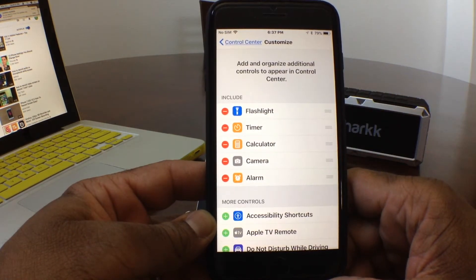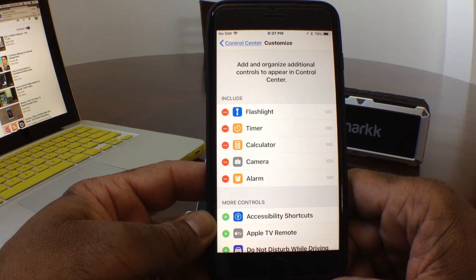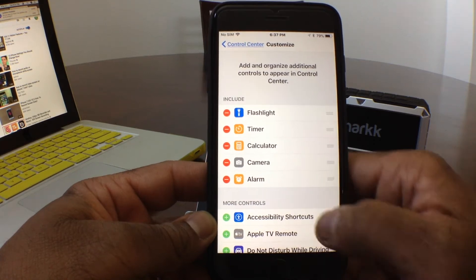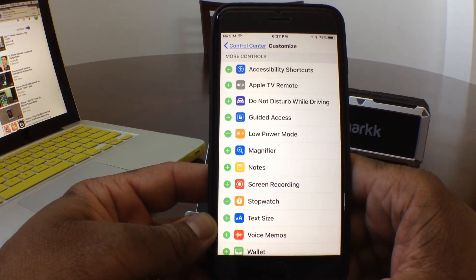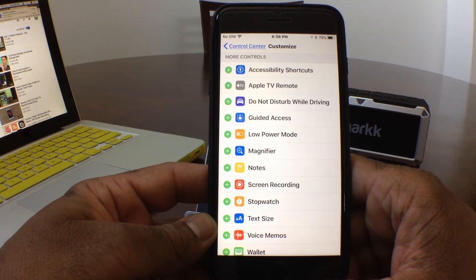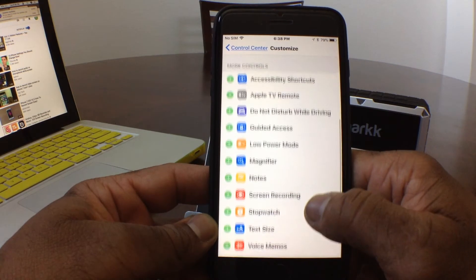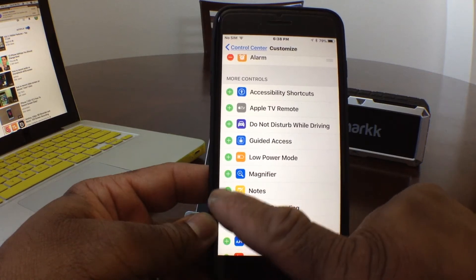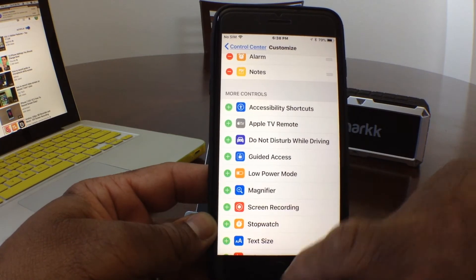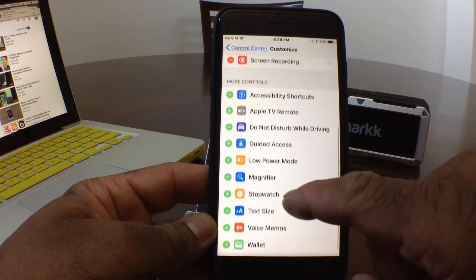Now as you can see, the icons with the red circle with the dash in them — these are the buttons that are currently in the Control Center. Down at the bottom where the green circles with pluses are, those are controls you can add to Control Center. We want to add the screen recording button, so we're going to add that and a few others. Let's go ahead and add Notes — tap on the green button — and then tap on Screen Recording.